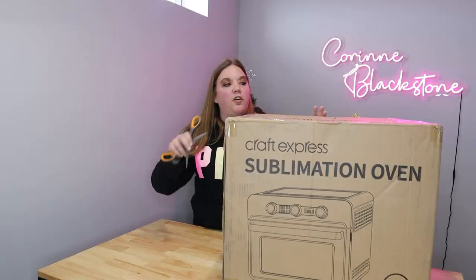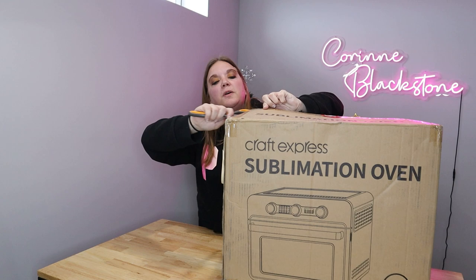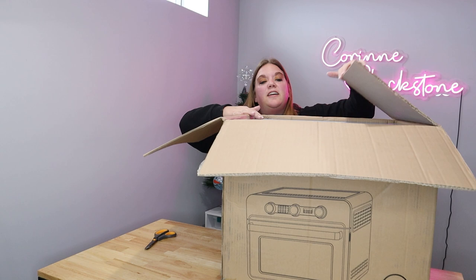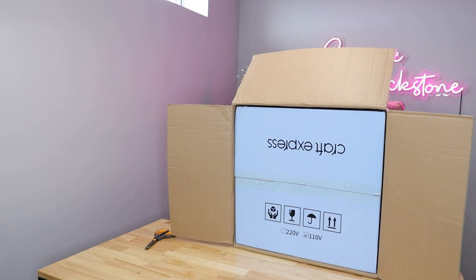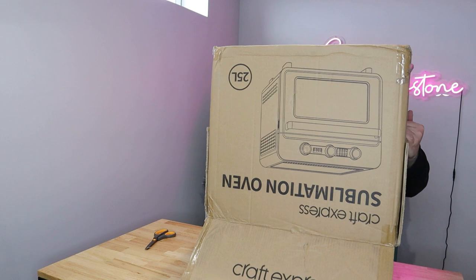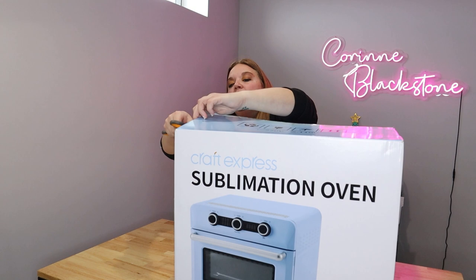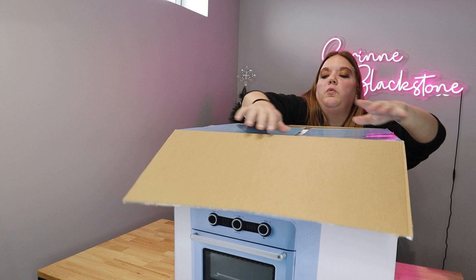It does have a label on the top that says handle with care, do not press or throw. I can't imagine anyone wanting to throw a 25 pound box, but you never know. I'll need to put this on the floor to get it out of the box because it is inside an additional box inside this brown box. Okay, that was a workout but I got it out and the box looks like it's in decent shape so I'm not worried about it being damaged in shipping.